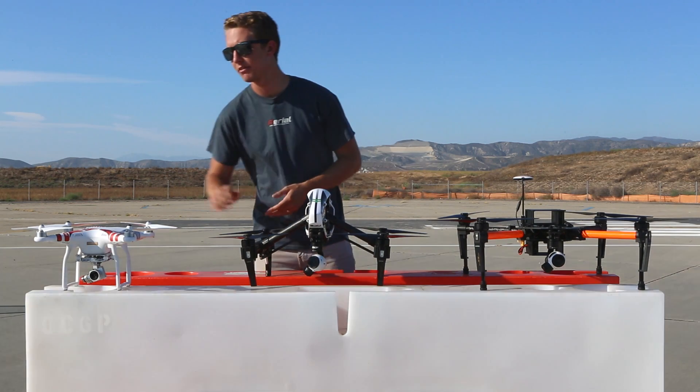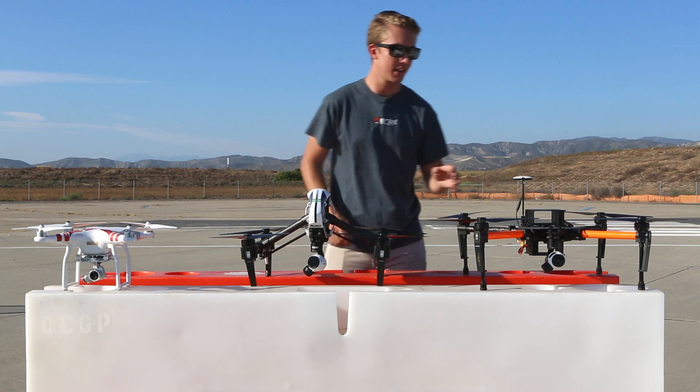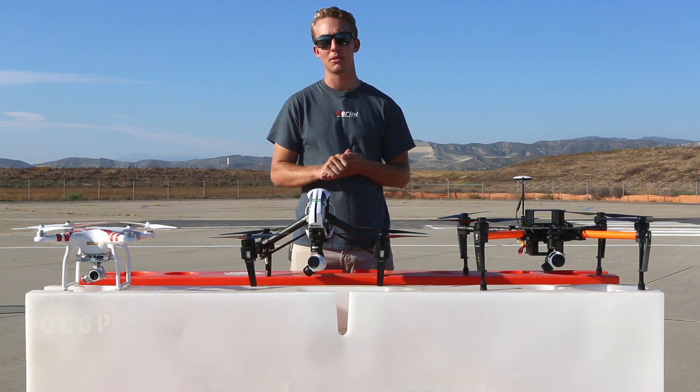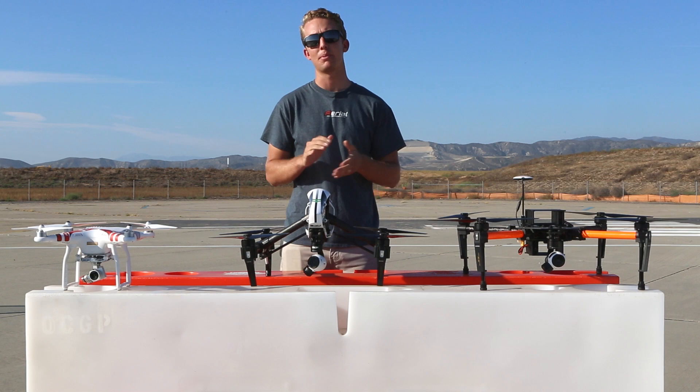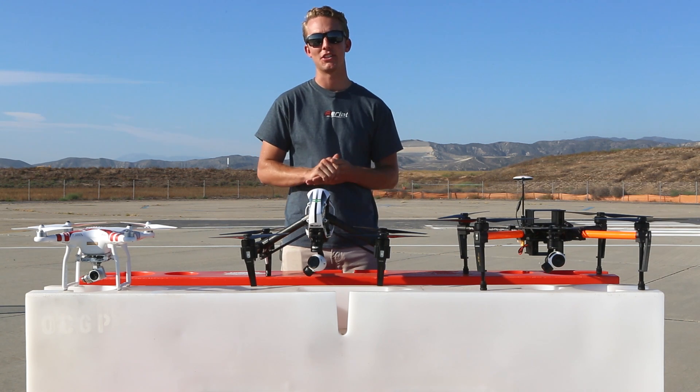So to quickly review, we have low cost and portability, a modular camera system, and double your flight time. For more information, visit us at AerialMediaPros.com where you can see all the copters and packages that we offer. Until then, we'll see you on Facebook and Instagram. Thank you so much for watching.